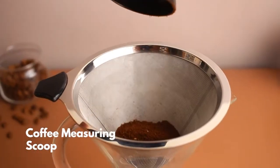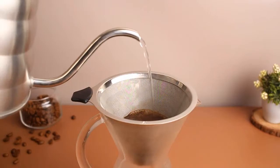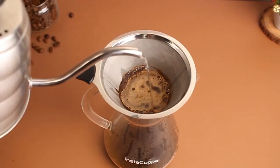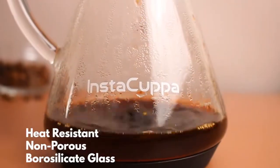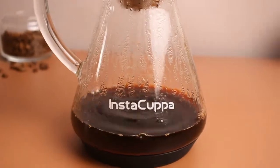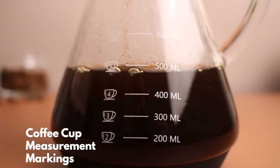With free coffee measuring scoop — just heat the filter, add hot water and coffee grounds. Fully crafted with thick and durable heat-resistant non-porous borosilicate glass with measurement markings that makes up to 6 cups of coffee.